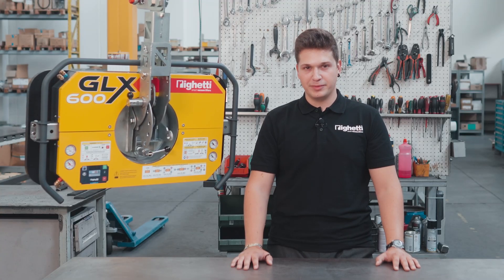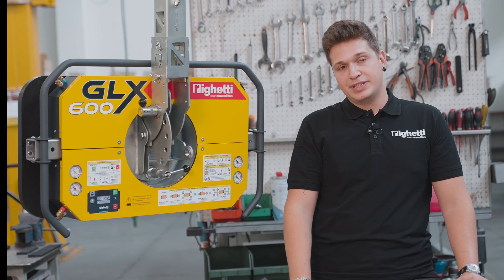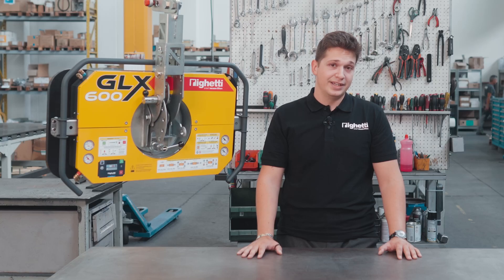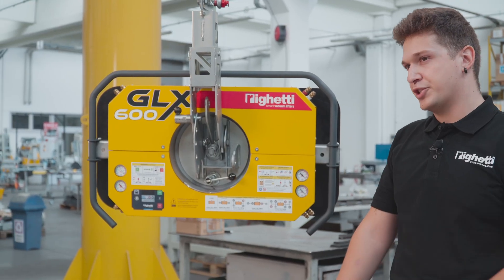Hi, I'm Nick from Rigetti Vacuum Lifters and today I'm very excited to introduce you to our newest glass vacuum lifter, the GLX600. This is not just another product in our range — it's a machine that we designed and manufactured in response to everything you've asked for over the years. So we hope you'll be as thrilled as we are. Let's start with what makes it so special.